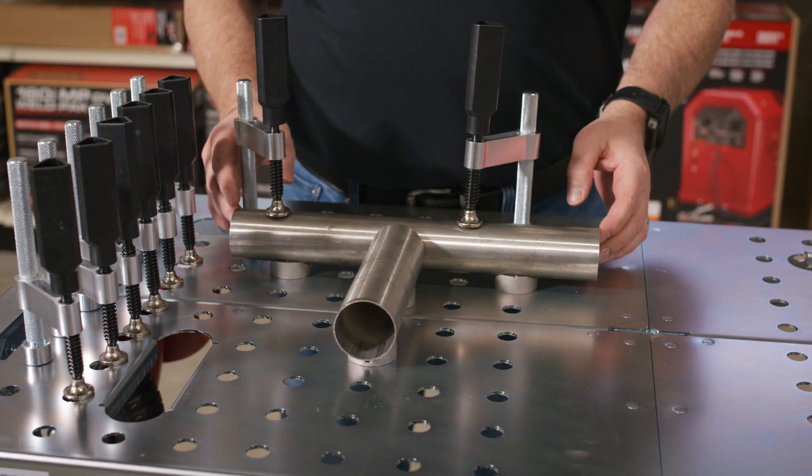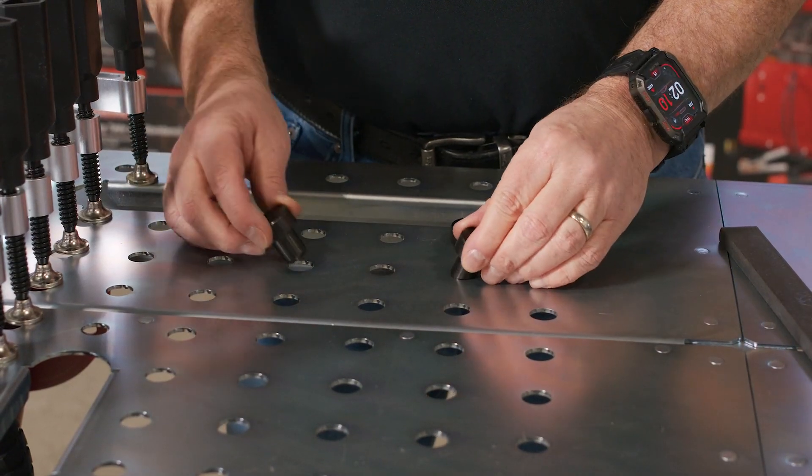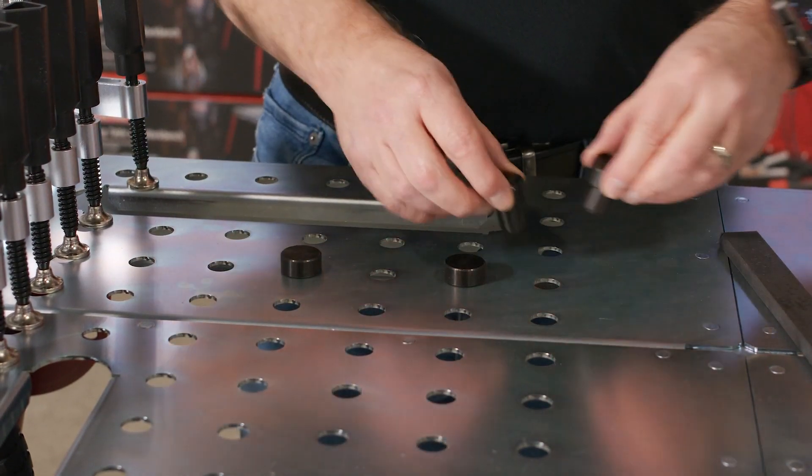You can use the V-blocks and the clamps to hold your weldment in place. The pins are designed to quickly drop into place for welding up something quickly.